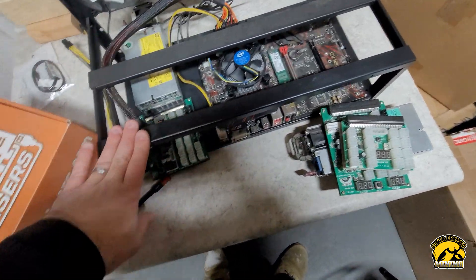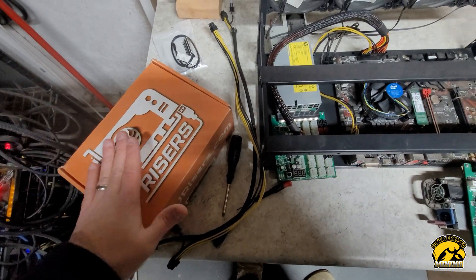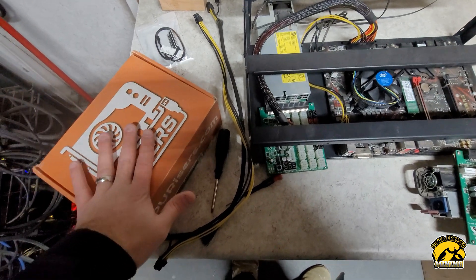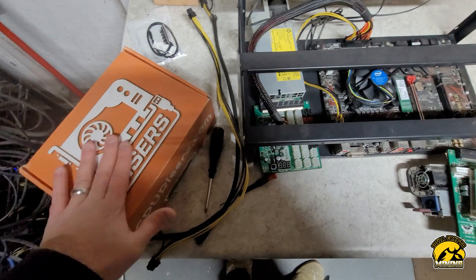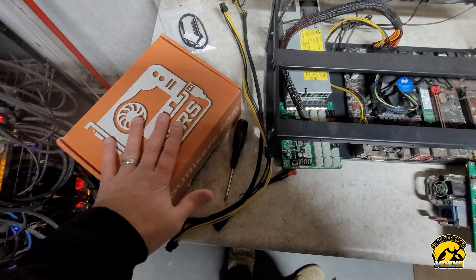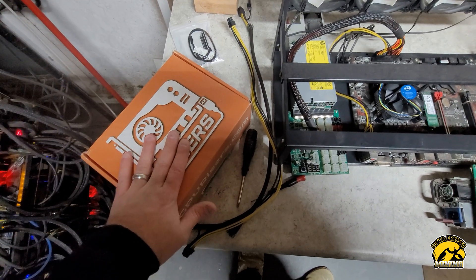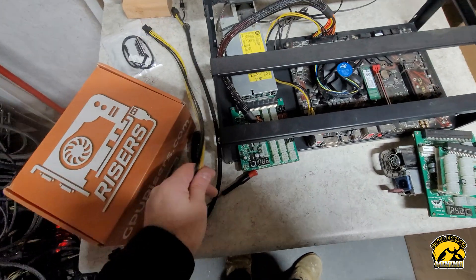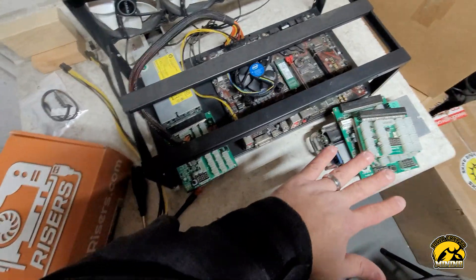I use GPU risers for all my rigs and I've had very, very good luck with them. Bang for the buck, they're the way to go. I also use GPU riser thermopads when I repaste — I use those thermopads as well.